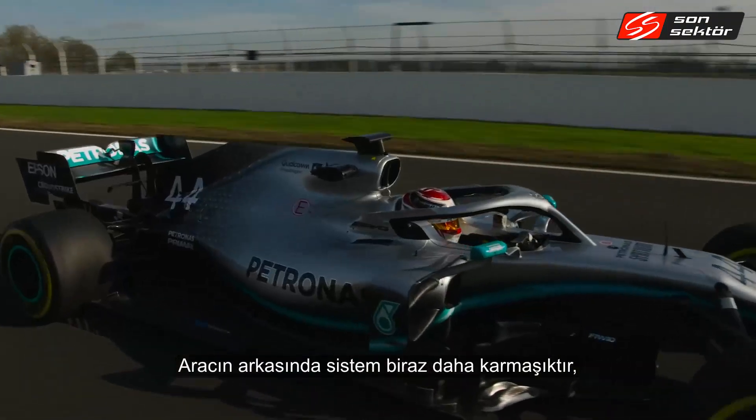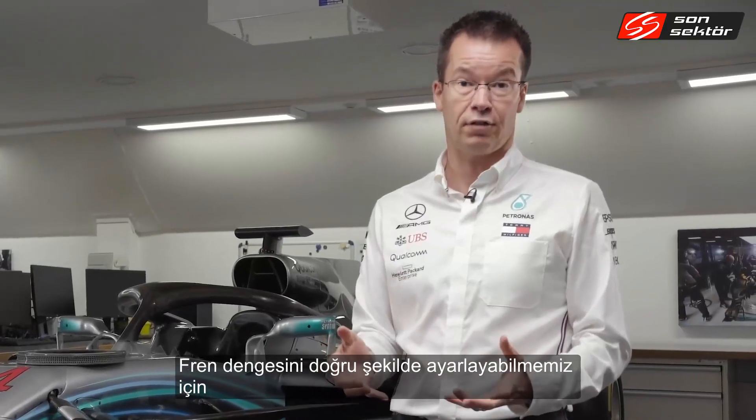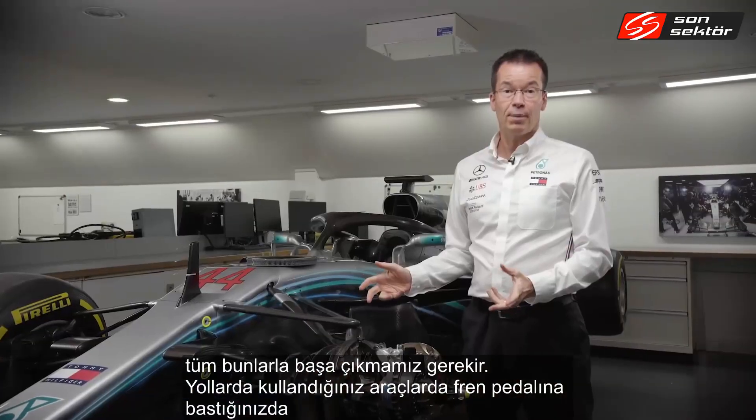On the back of the car the system is a bit more complicated, because we now have energy recovery systems and we need to deal with those to get the brake balance right.